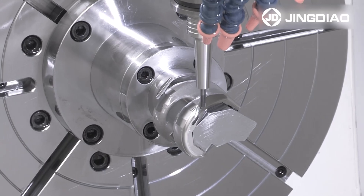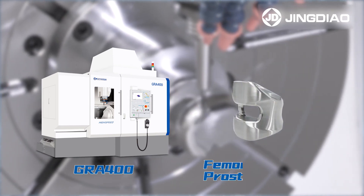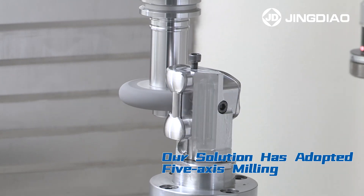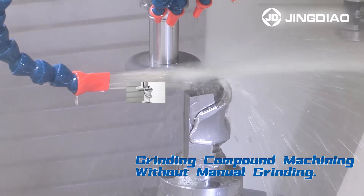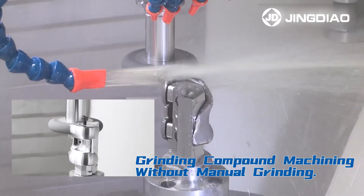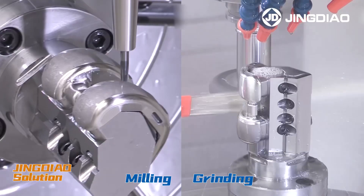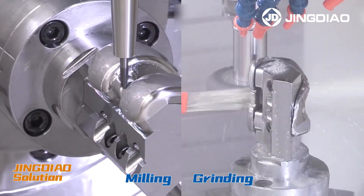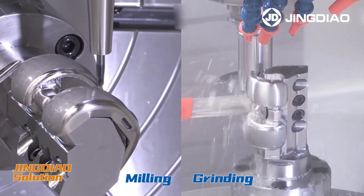Efficient machining solution for femoral condylar processes, presented by JingDiao. Our solution has adopted 5-axis milling and grinding compound machining without manual grinding. The product can be directly put into the polishing machine for fine polishing. JingDiao's JRA400 machining solution successfully achieved both high-efficiency milling and grinding.